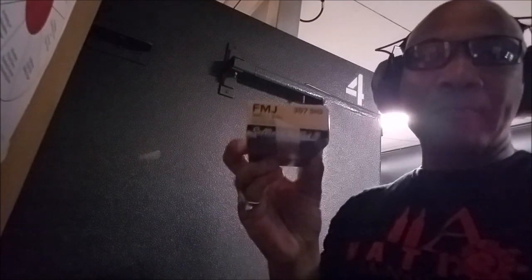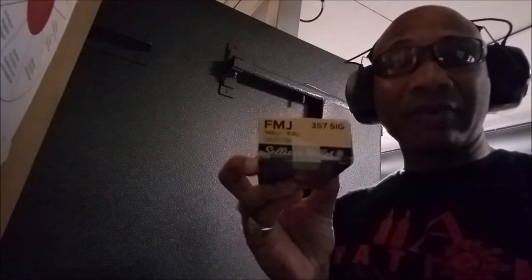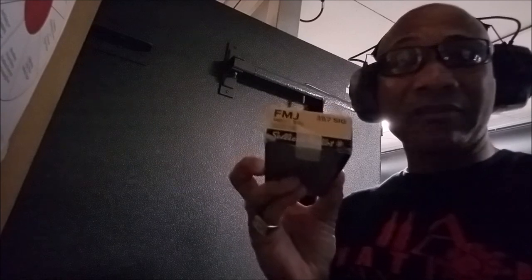124 grain — we've got the Sellier and Bellot here, 140 grain. Let's see how this operates and see if we find something we like.